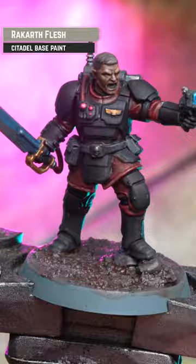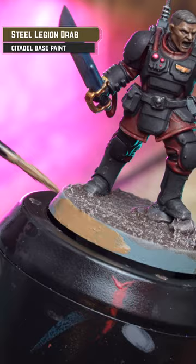Painting the rim colour. I'm using Steel Legion Drab and I like to apply three thin coats. This will give it a nice smooth finish.